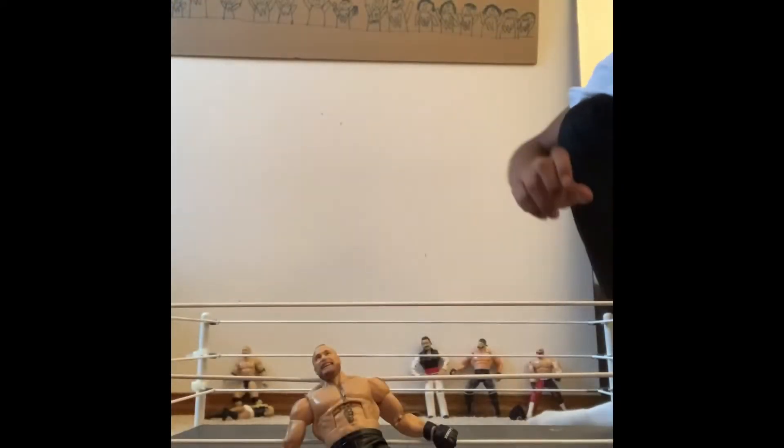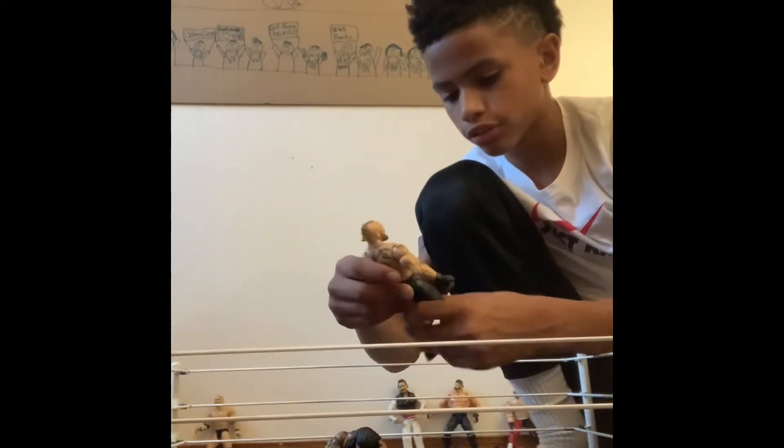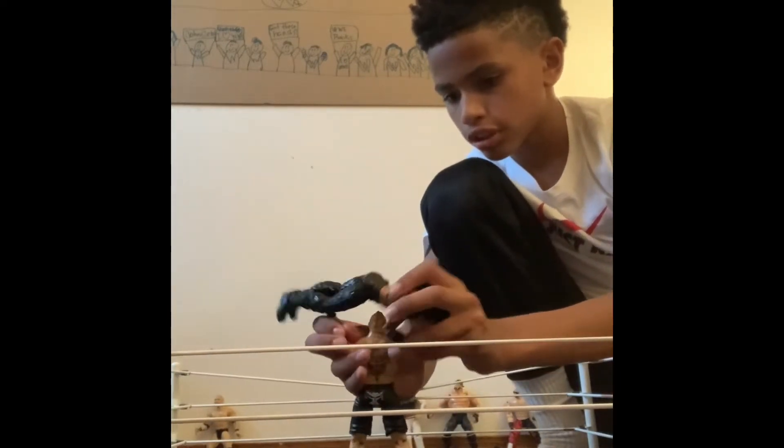You can see it's 3,000. I can see it. 3,000. Roman Reigns, get over here. This is so cool. Brock Lesnar got Roman Reigns over his shoulder.